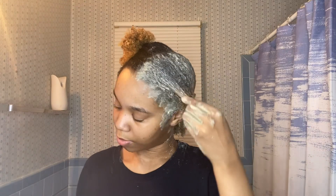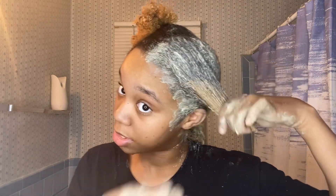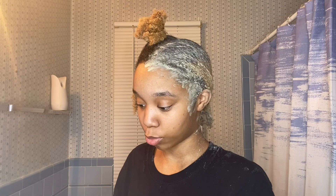They say you can leave this mask on until it dries up, but another video said you don't have to — nothing bad will happen to your hair either way. I'm just going to leave it on until it dries though. So that's what I've been doing these past couple of weeks — getting back on track with school.